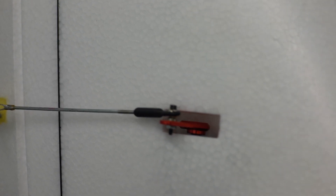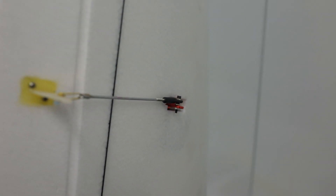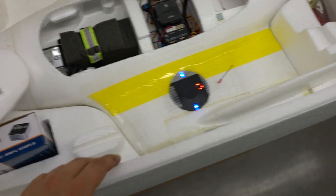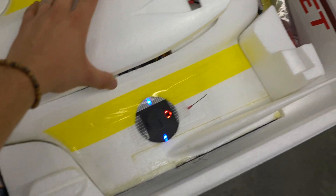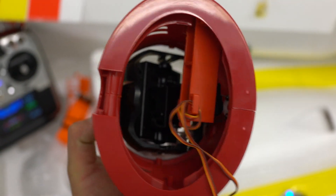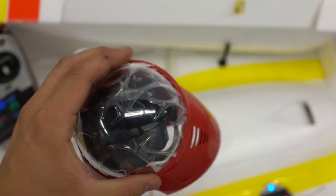Magnetic wing joiners, ball links, a bungee launcher, pan and tilt — already assembled, ready to install.